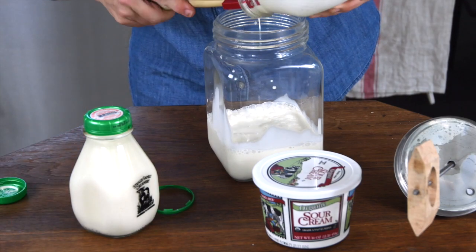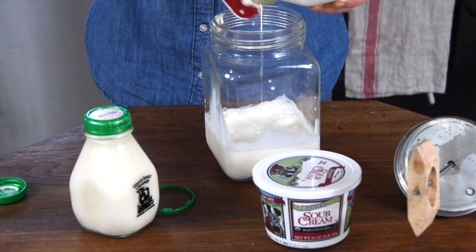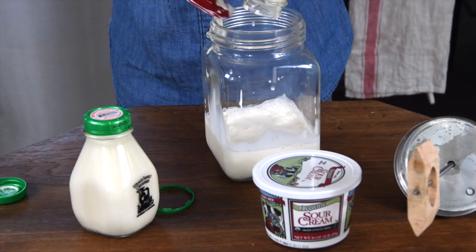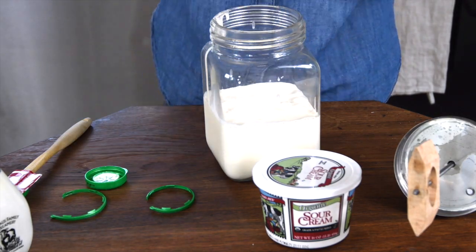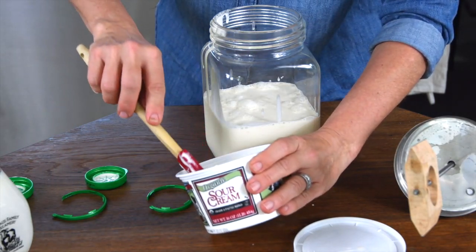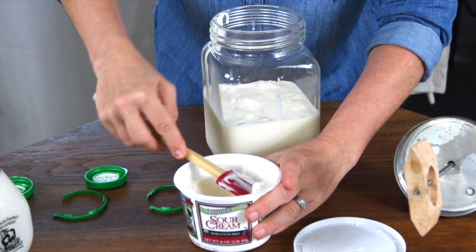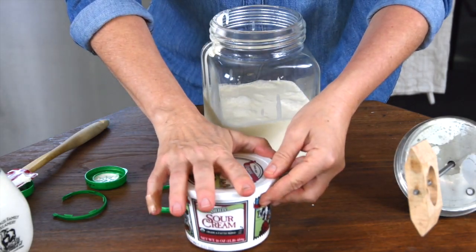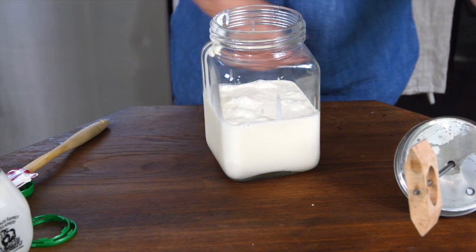Let's see if we can get everything out — cream in here. I like to go in and get as much as I can. And then for today's video I'm just going to add a little bit of sour cream to it, to add some good bacteria and a little bit of that tangy taste of cultured butter to it.